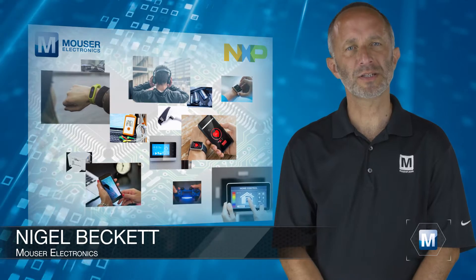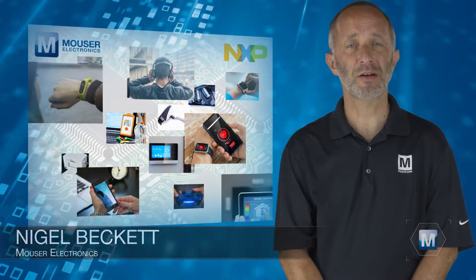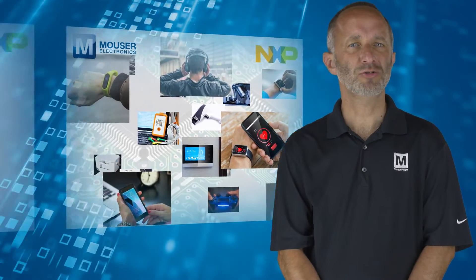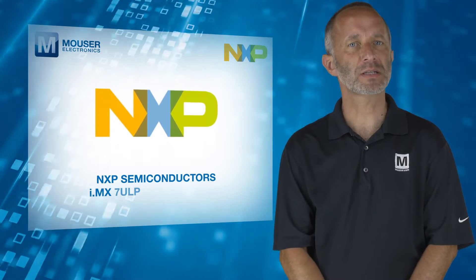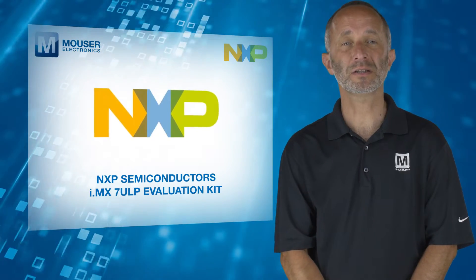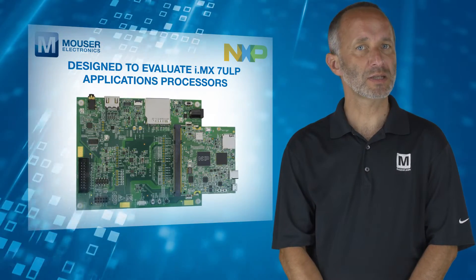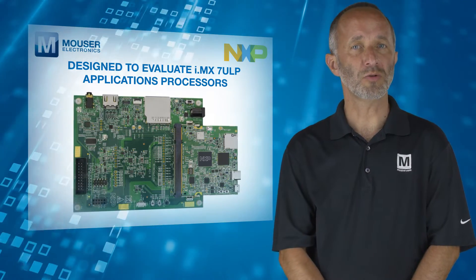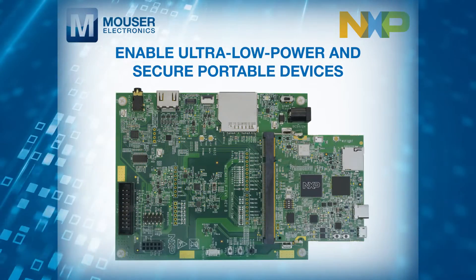Consumers are increasingly demanding more from their devices, such as richer graphics using less power and better security with decreased complexity. Addressing these requirements, the NXP Semiconductor's IMX-7ULP Evaluation Kit, available from Mouser Electronics, is designed to evaluate IMX-7ULP applications processors. These dual-core processors enable ultra-low power and secure portable devices.